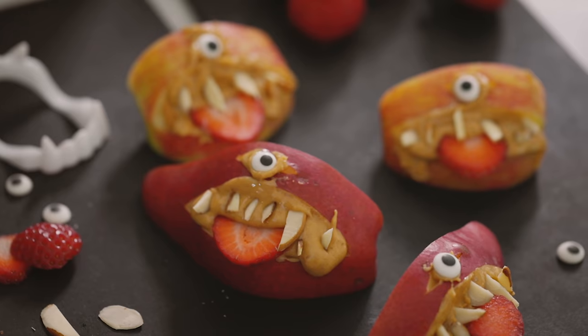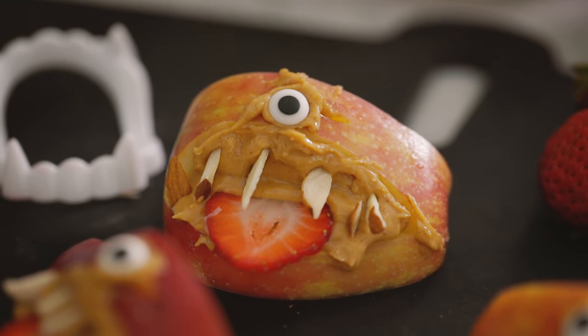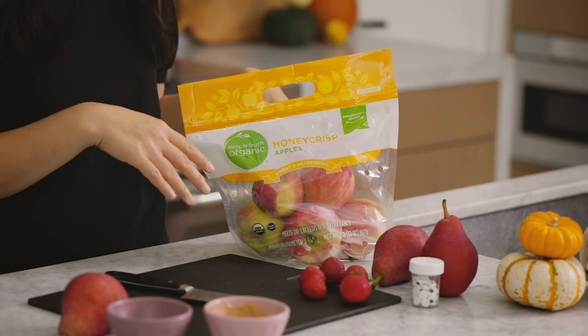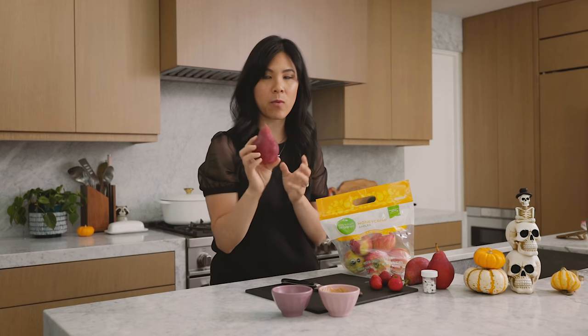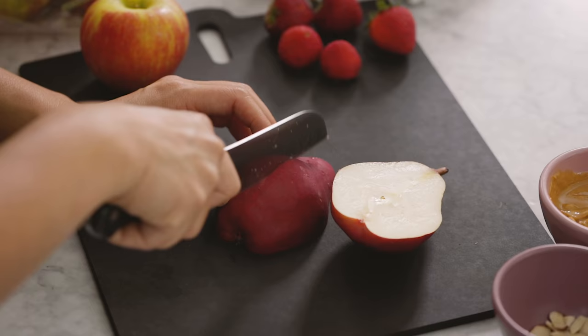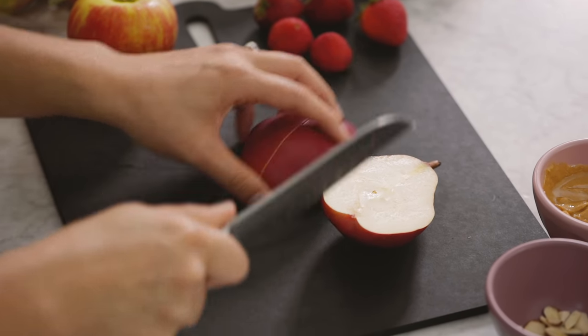So what's Halloween without some vampire teeth? Except this time they're in the form of apples or pears. I'm going to show you how to make delicious apple peanut butter pear teeth. I got some Honeycrisp apples and some red pears, which I think would look so cool. Basically, we're going to carve the apples and the pears — make sure you cut out the core.